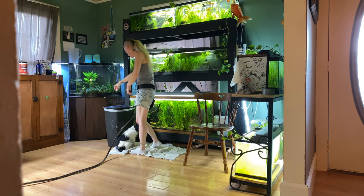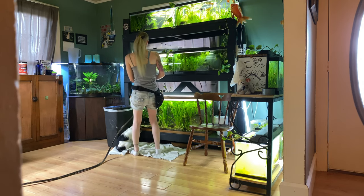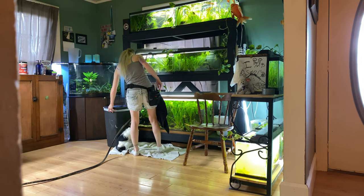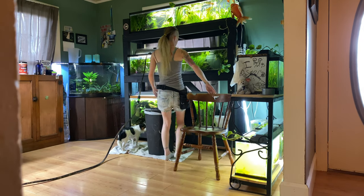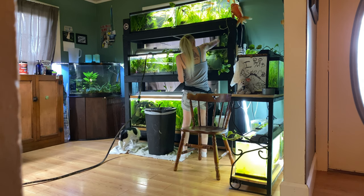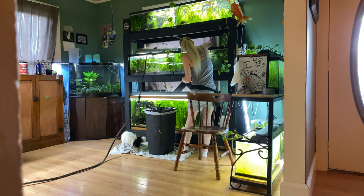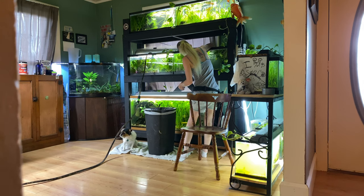Once we get done scraping it I'll move on to the next tank. I work faster than the Python does, so I'll work around it and move on. This tank here is another 20 long and it houses my breeding pair of longfin bristlenose plecos. There's probably a few of their babies left in there as well — there's always a few straggler plecos hiding somewhere.